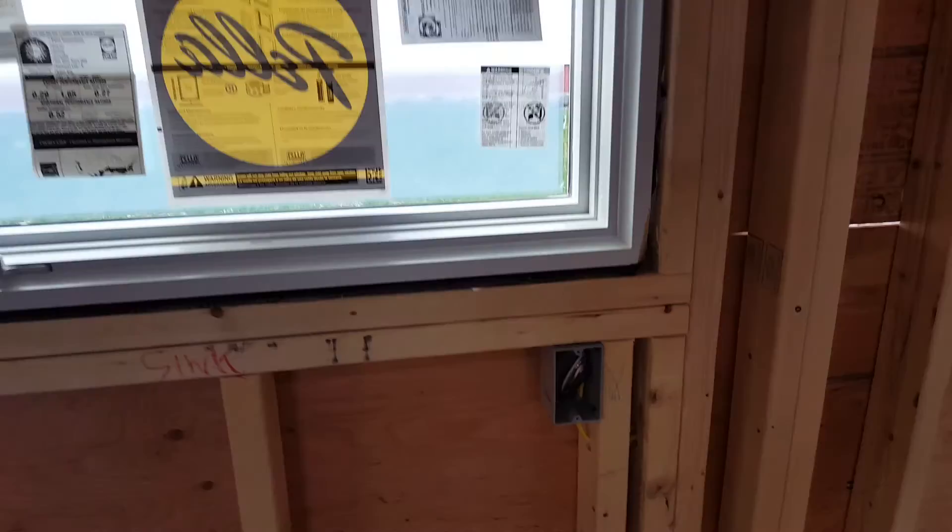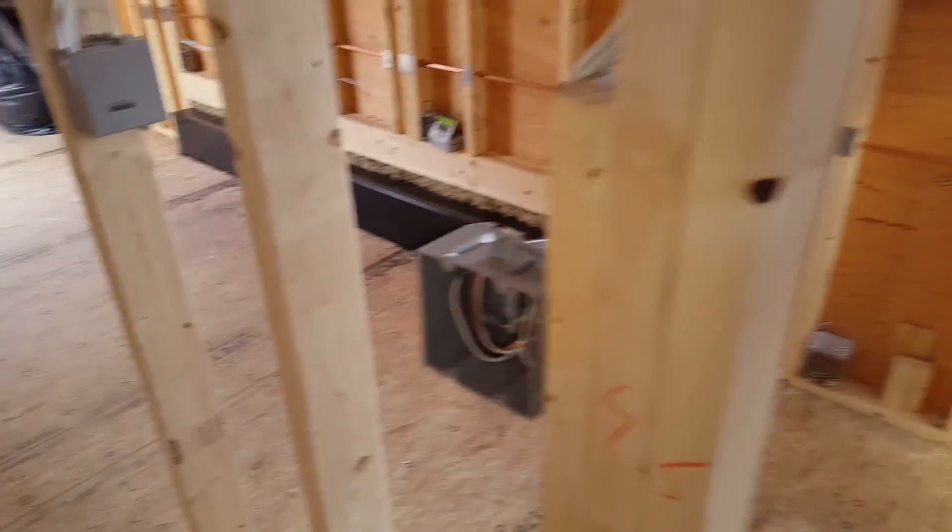Here's the bathroom. We'll have a light there, an outlet here, and a switch box here. We'll have an exhaust fan up in this bay, and the shower will be here.